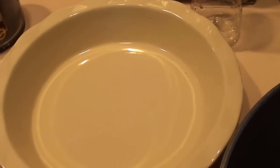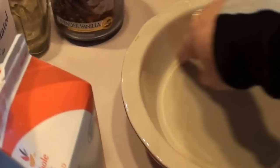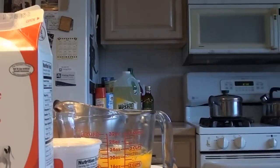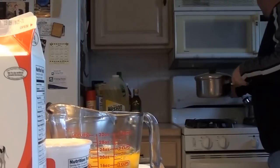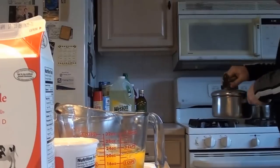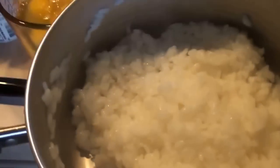Another thing we can do while we're waiting is spray cooking oil on the inside of the pan so it won't stick — you can use Crisco as well. Our rice is ready, and while we're here we're going to set the oven to 350 degrees and preheat it. You can see how beautiful that Arborio rice came out.